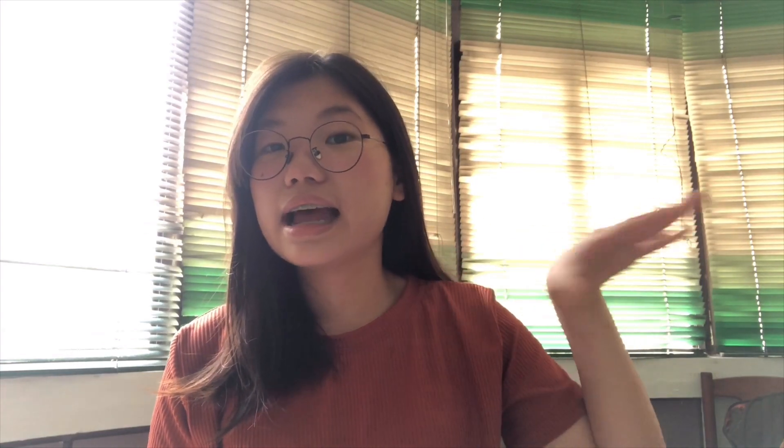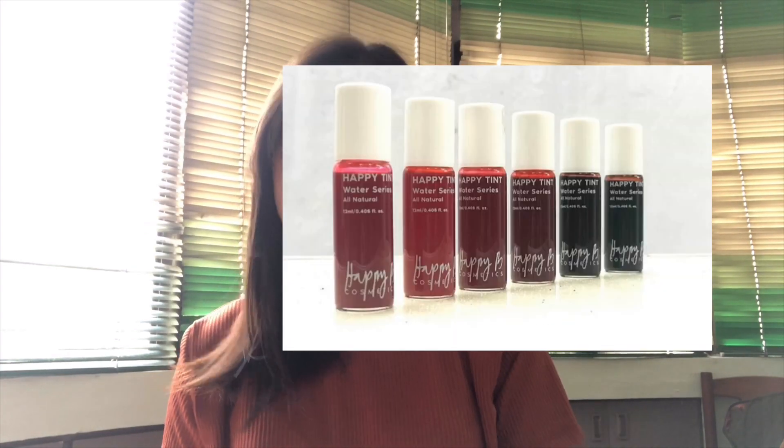They have six shades. So they sent me three of their water tints and they actually have six shades — I'm not sure, six or seven. I'll just insert it right here so you can see it.